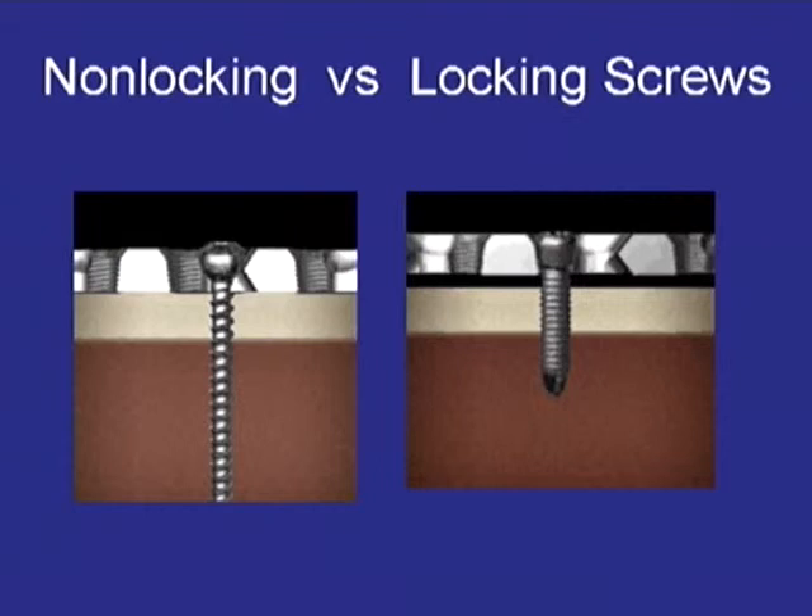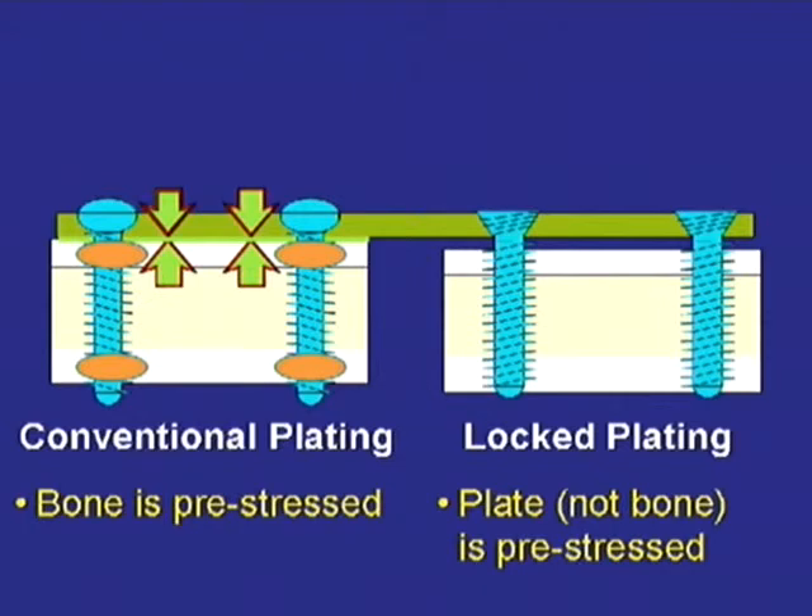The non-locking screws compress the plate to the bone, while the locking screws, due to the threads in their head, will not compress the actual bone. There is a gap, and there is no compression. This, in graphic form, kind of shows that.